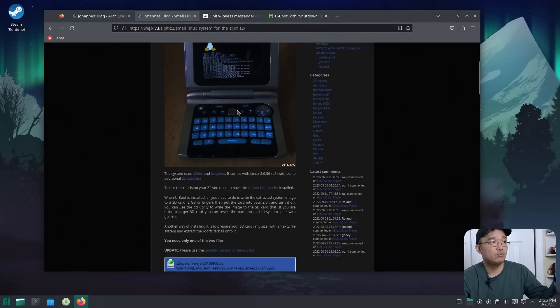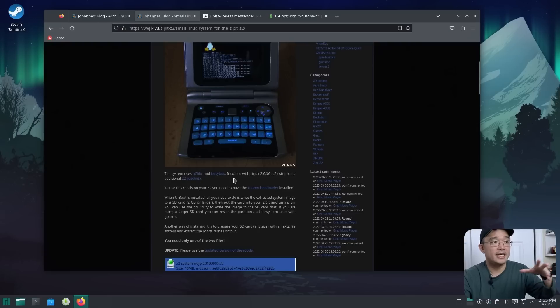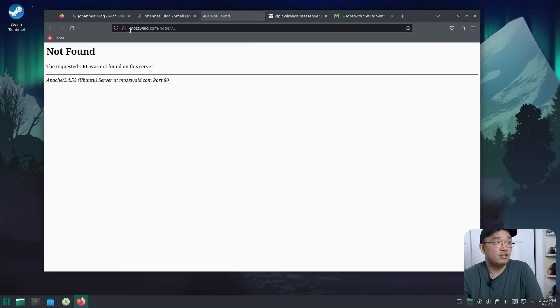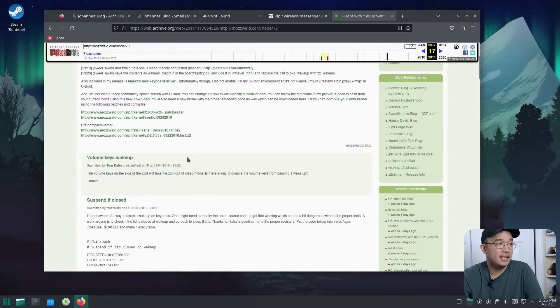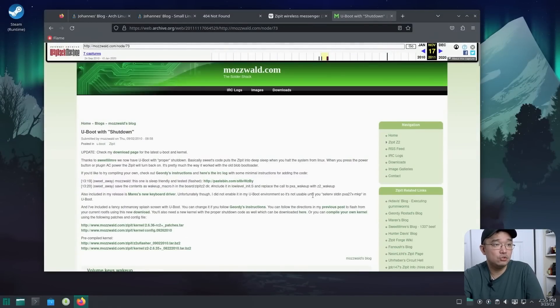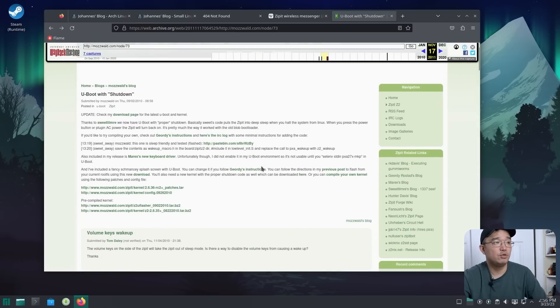Luckily there's still a website where you can download images, and it shows you how to get U-Boot working and covers the operating system. The original U-Boot creator Moswald's website is down, but if you go to archive.org you can still pull up the instructions on how to get U-Boot working and find pre-compiled stuff. You may need to do a little digging, but the resources are there.